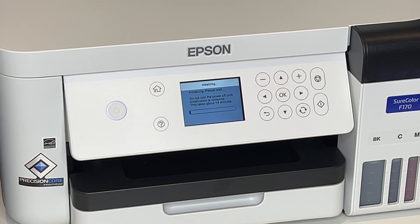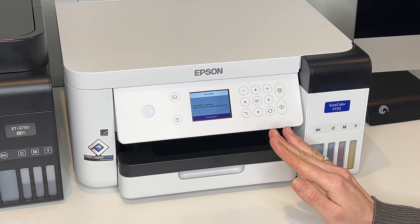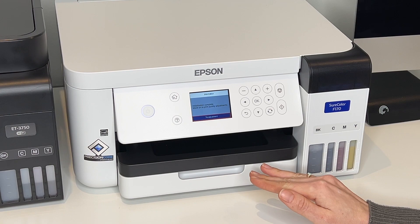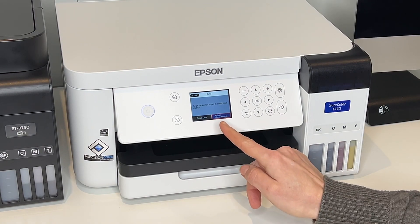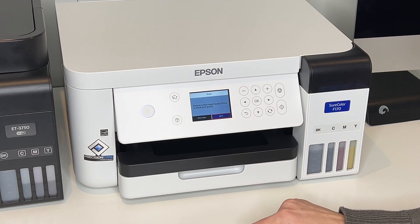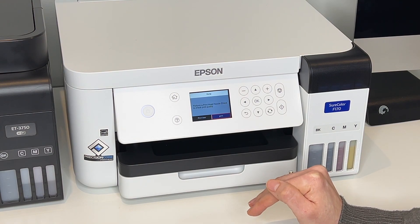The printer is now initializing, which could take up to 14 minutes, so we're going to skip ahead. Once initialization is complete, it will prompt you to move on to print quality adjustment — press OK. It will then say align the printer to get the best print quality, with options to adjust later or adjust now — press OK. Next it says perform a print nozzle check to check print quality.